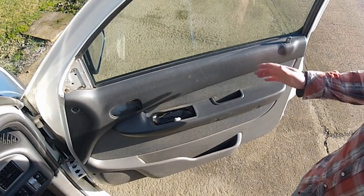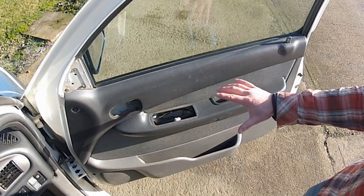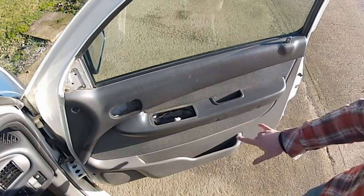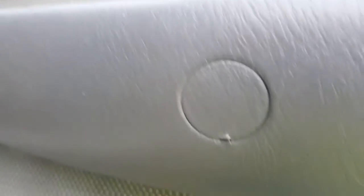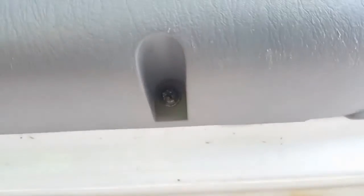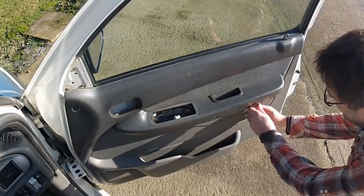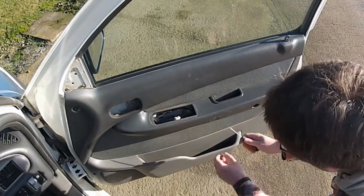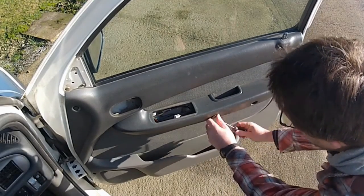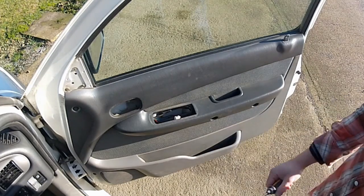With those items out of the way we can now focus on getting the door card off. On this vehicle it's held on with four screws - two in the door rest, which you need to pop off the little plastic covers to access, one on the hinge side of the door, and one on the bottom of the door. Pop those covers off and undo the four screws with a Phillips screwdriver.